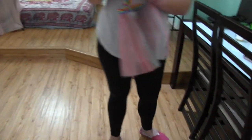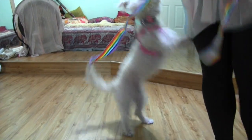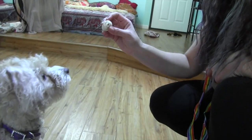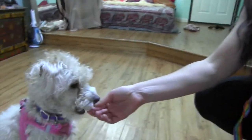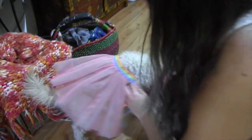So I think it just goes like this. Are you ready for your tutu, Zoey? Come on. Sit. Good girl. Oh, it already looks cute and it's not even on fully.